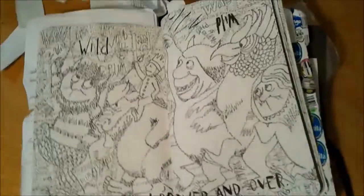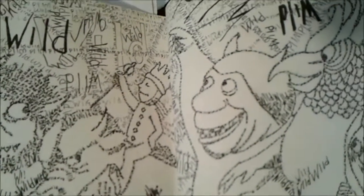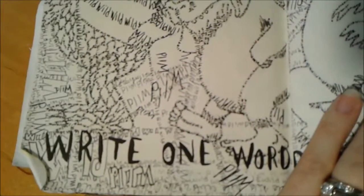This is write one word over and over again. As you can see — if my focus... focus... it won't focus — but I have written 'wild' over and over and over again to make everything on this page.